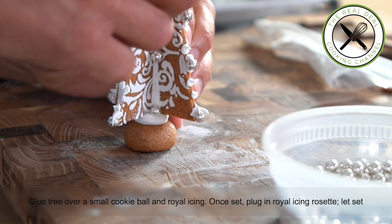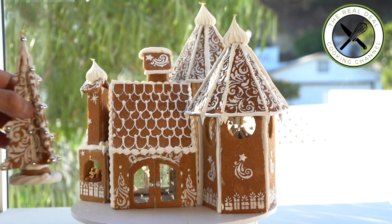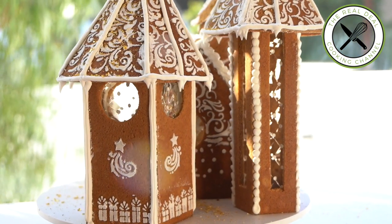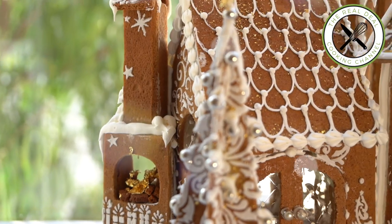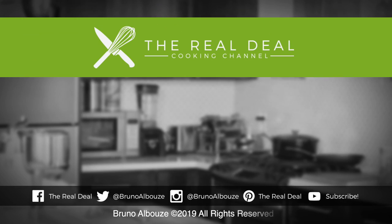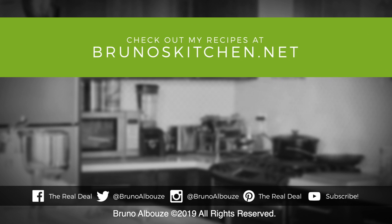You know my dream — it's to live in this place. Well, it's not for rent, not for sale! I hope you have enjoyed this one-of-a-kind gingerbread house episode. You have a wide range of options to make your holiday unforgettable. Go to brunoskitchen.net, please subscribe, like my page on Facebook, and follow me on Twitter, Instagram, and Pinterest at BrunoAlbouz. Happy holidays and see you soon!